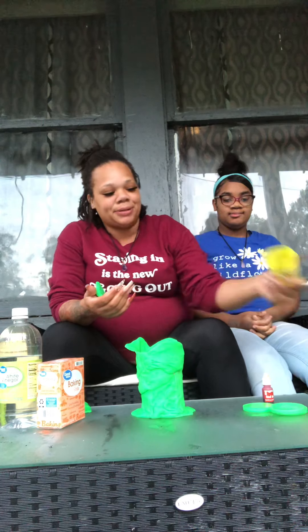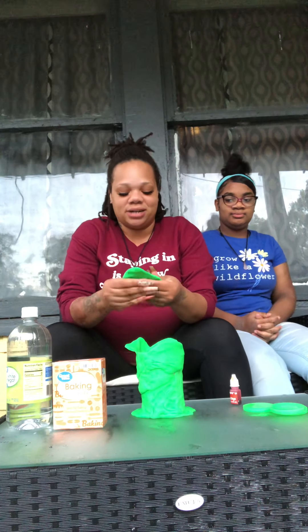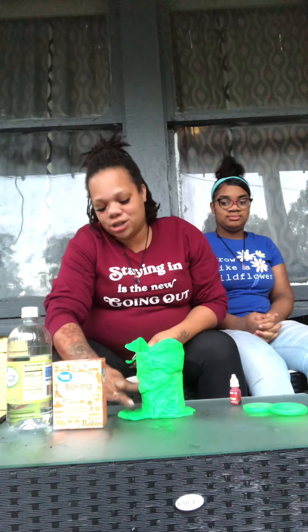Hey guys, so the first project we're going to do this week is the play-doh volcano. We grabbed six of these little containers from Walmart — they were 50 cents — and then we have our red food coloring from last time, and the baking soda and vinegar. That's all you need to do the play-doh volcano. You guys didn't give me a certain color, so I went with the green one to give you that jungle feel.